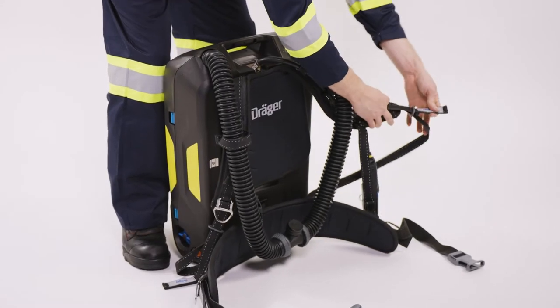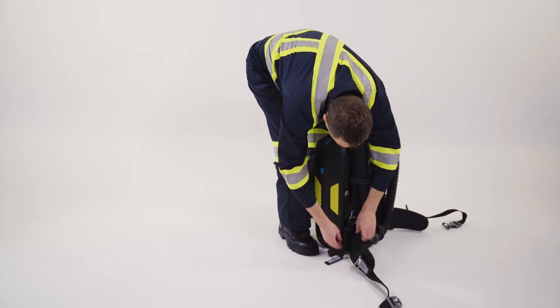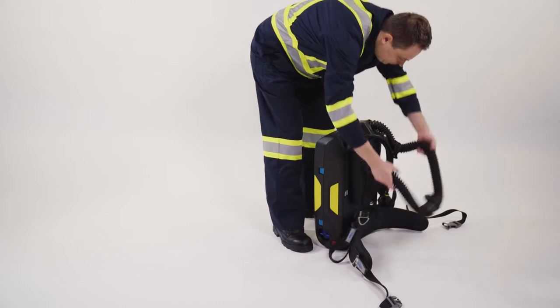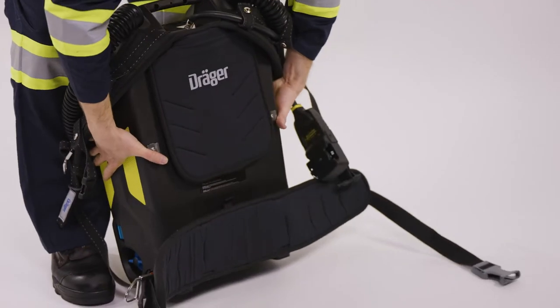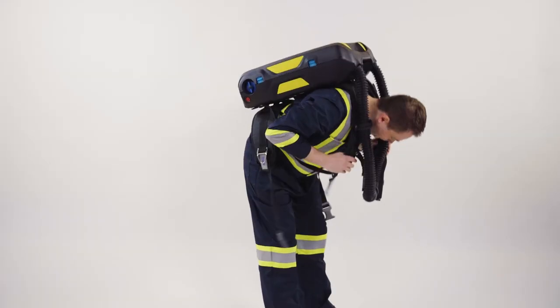To don the BG ProAir, make sure all straps are fully opened. Place the breathing hoses on the back of the device and reach through the shoulder straps with both arms. Lift the device up over your head, keeping your head between the breathing hoses.